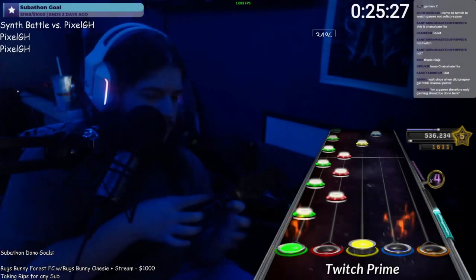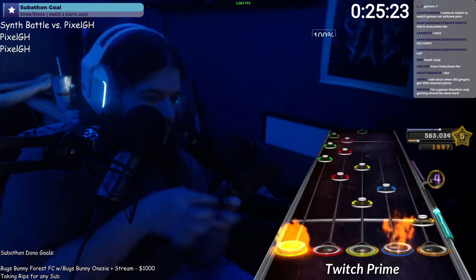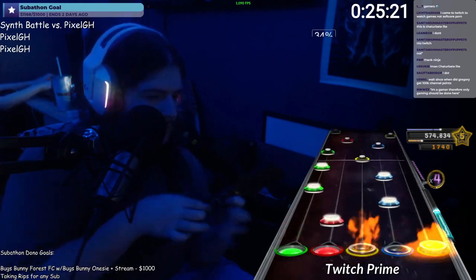Obviously, this is a pretty bad example for a new player — but you can use this for any section with any difficulty level. Try looking at any section within your skill level and create a method for it. Share the method in the comments — I'd love to see them.